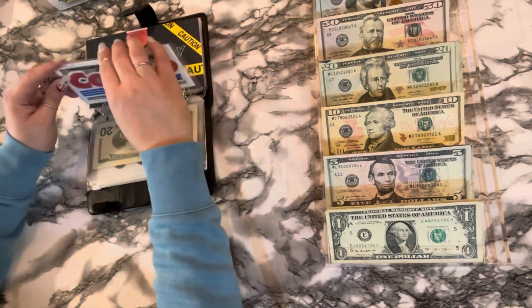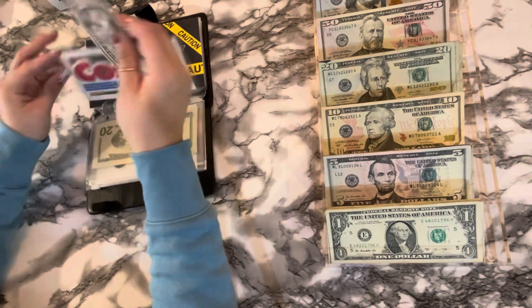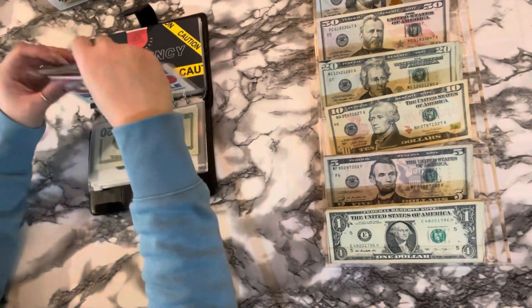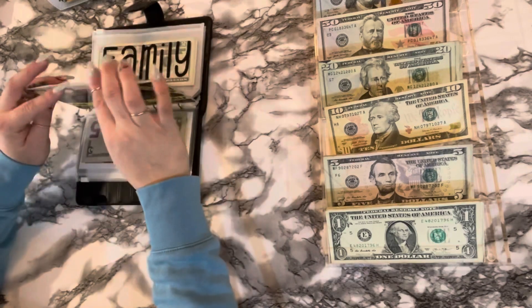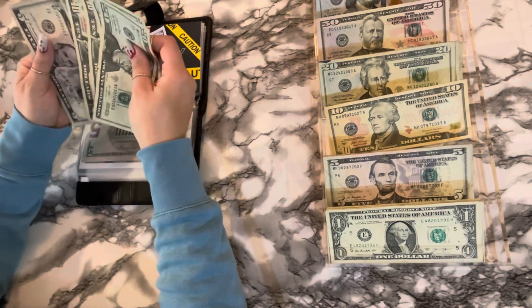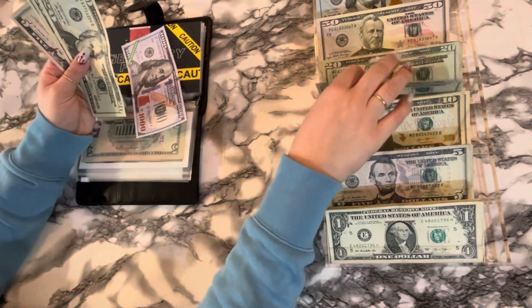For Costco, I know we can swap out a ten — so five, ten for a ten. And then emergency, I'm not sure. Twenty, forty, sixty, seventy, eighty five — I'll just swap out these two tens for a twenty.